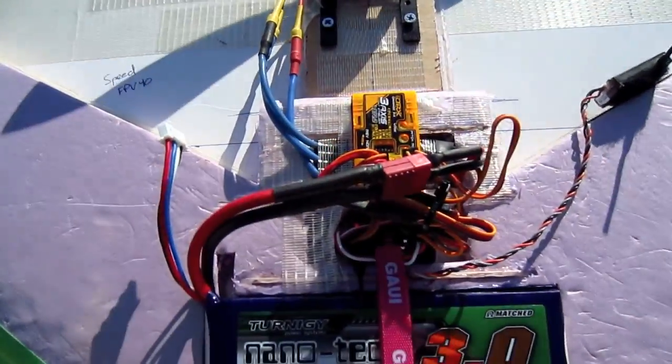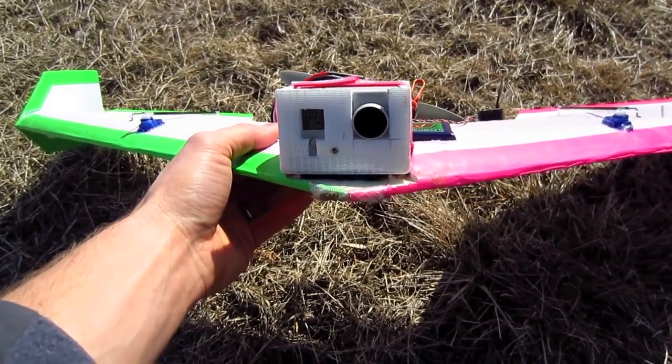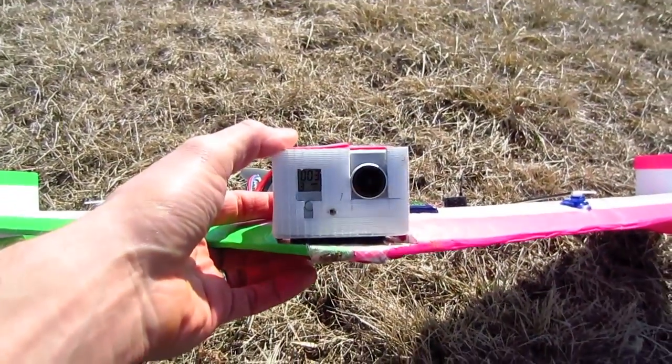I'm going to fly this first without the stabilization unit on, then turn it on and see the difference in video — see if this stabilization unit actually makes a big enough difference to tell on video. I know it makes a big difference while flying, and I just want to see the effect on some aerial photography.